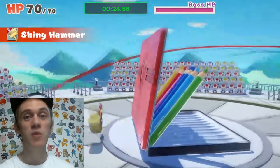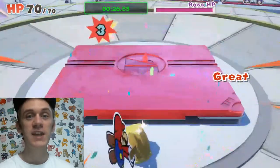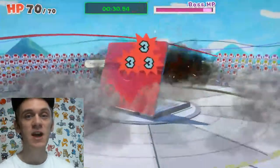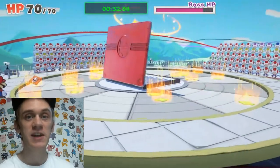We'll use the hammer attack, and what will happen is the pencil case will slam shut and it will start firing its pencils — but because it shuts, it'll damage itself.